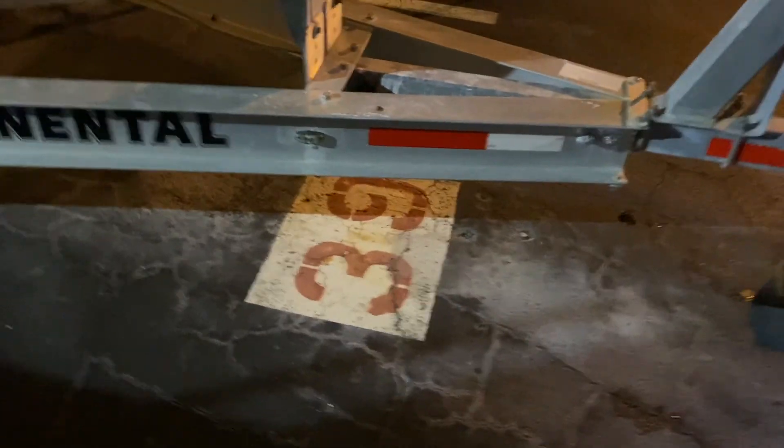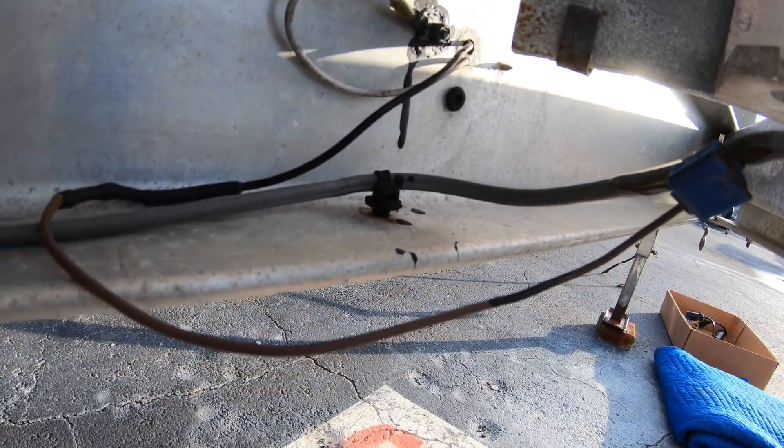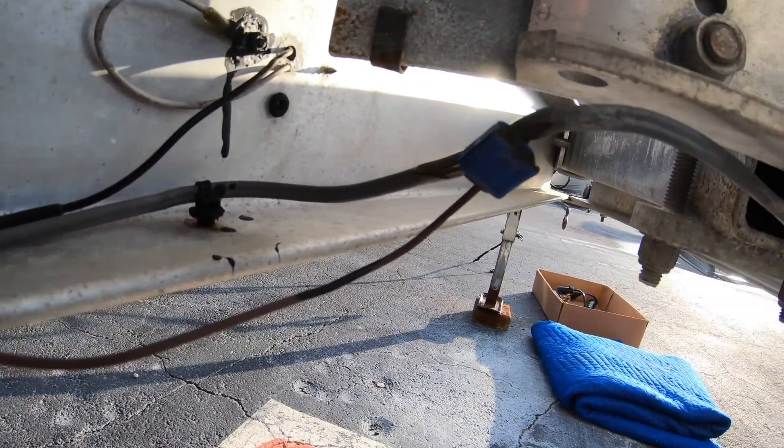How many guys out there have a boat trailer where multiple lights — if not all the lights — are out? In this video I'm going to show you how to rewire a boat trailer, replace your side marker lights, and install new taillights.